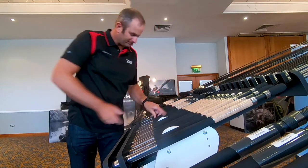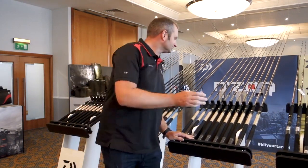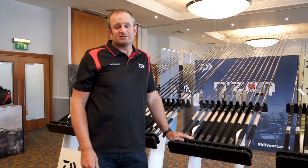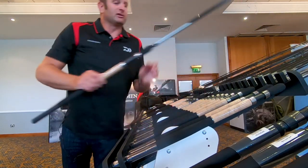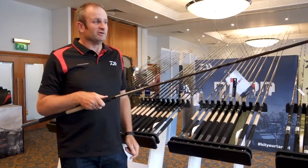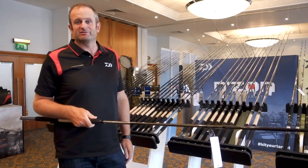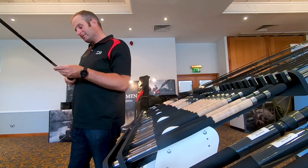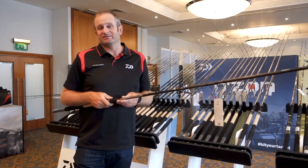Another one in the S range — both the S and the Z range come with two quivers supplied. The big difference between the two is HVF on the S range and HVF Nano Plus on the Z range. But for your distance anglers, you've got your 13 foot, 120 gram — a variety of different casting weights — so there's something for everyone from big rivers to long distance method anglers. For your long distance bream angler, the Endzone S distance feeder, 13 foot, 120 gram, would be a really nice 60, 70, 80 metre rod.